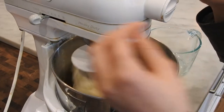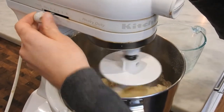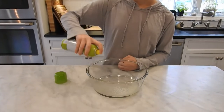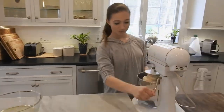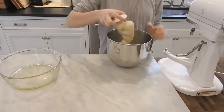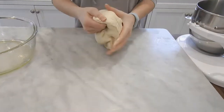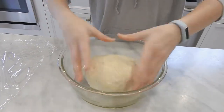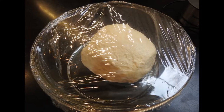Increase the speed to medium low and knead the dough for about eight minutes. While the dough is mixing, coat a large bowl with vegetable spray. Transfer the dough to a clean counter and use your hands to knead the dough for 30 seconds, then form the dough into a smooth ball. Transfer the dough into the bowl, turn it over once to coat it with oil, cover with plastic wrap, and let it rise in a warm place until doubled in volume, about one to one and a half hours.